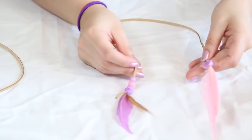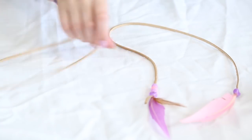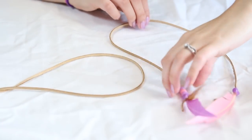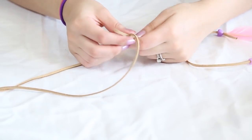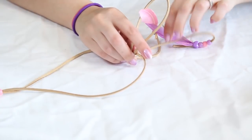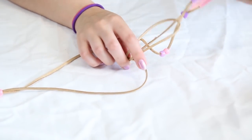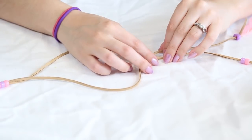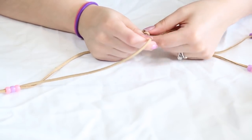Let that dry. I have created a separate piece right here that I'm going to add onto my headband so that I have two sides with feathers. The way I'm going to attach it is to find the opposite side where the other feathers lay, and I'm just going to tie a knot around this edge and make sure it's nice and snug — just kind of play around with it to make it nice and tight.